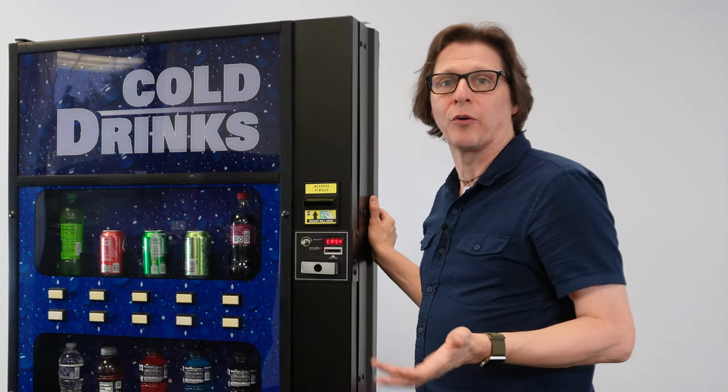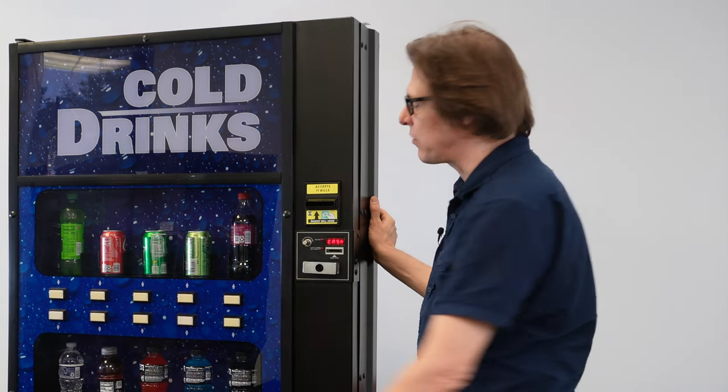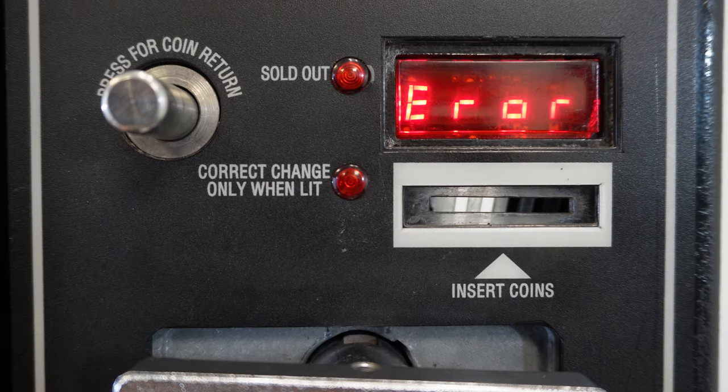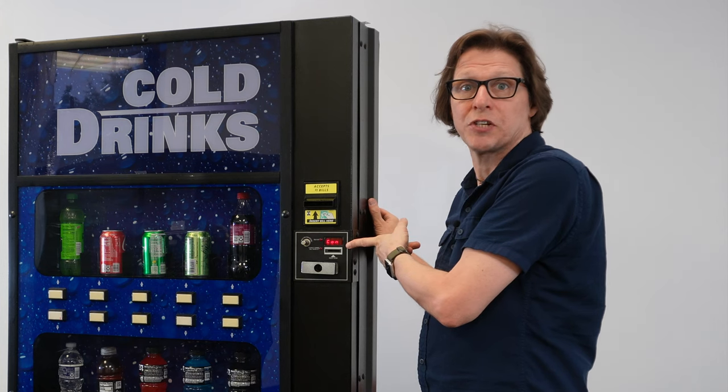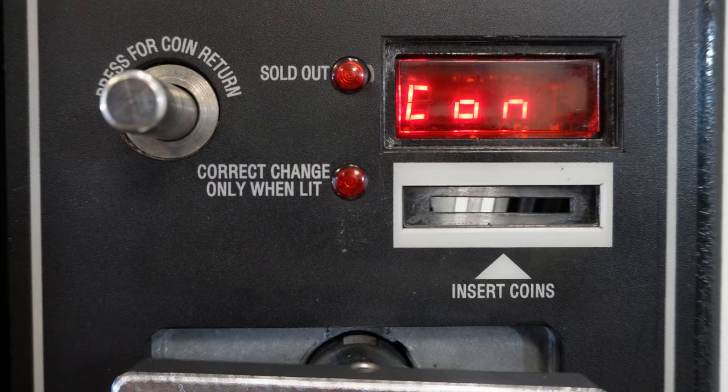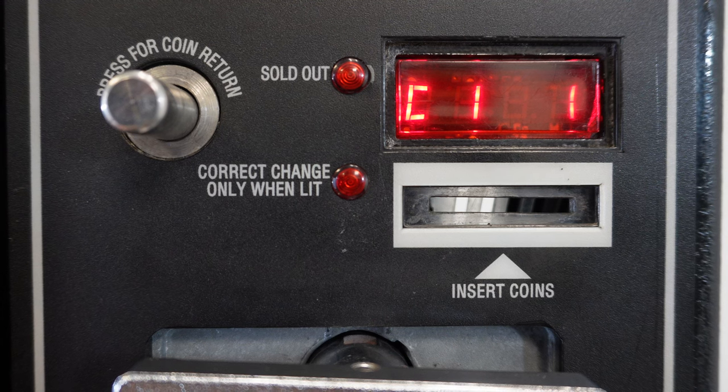To do that, we're going to go to CON — C-O-N — in the machine. I'm going to press selection button 1 until I get to C-O-N, which is short for configurations. Then I'm going to press selection button 3 to enter that, and I'm presented with C-1-1.